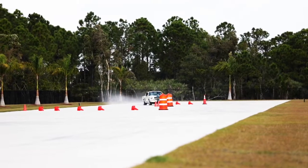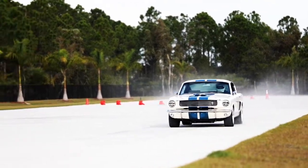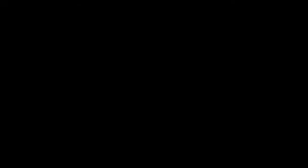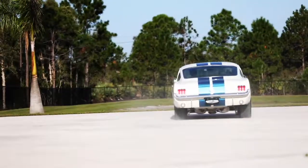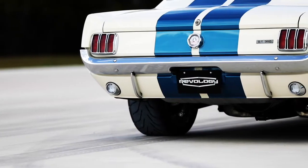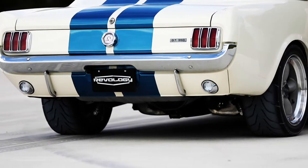Today we're going to be doing some vehicle dynamics testing. It's very important to ensure that all of the components that are used in our vehicles perform properly in every possible operating condition. So we subject them to extreme conditions. In a closed course environment, we do maximum acceleration, maximum braking, maximum handling. We really try to make things break.